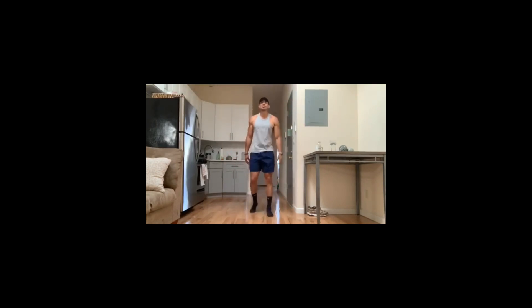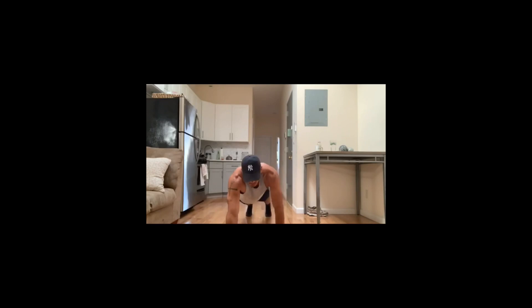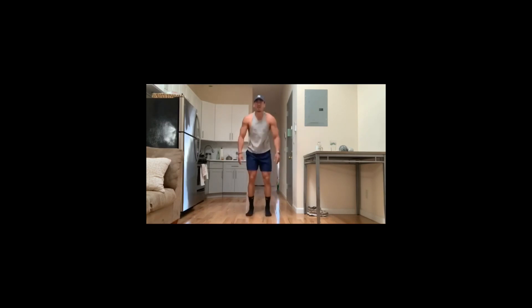Straight into 30 seconds of inchworms. Standing completely straight up, reach down, and slowly bring yourself out into a plank position. You can stop at the push-up position, but I like extending out so my core really gets working. Back up. 30 seconds, guys.